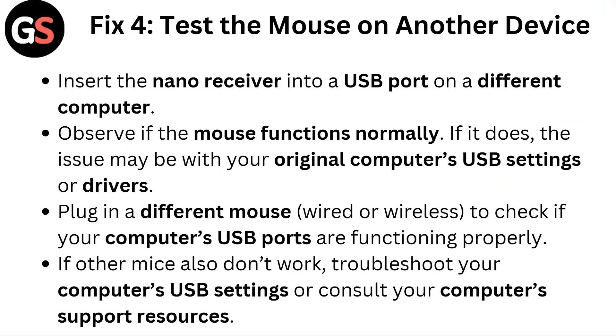Fix 4: Test the mouse on another device. Insert the nano receiver into a USB port on a different computer and observe if the mouse functions normally. If it does, the issue may be with your original computer's USB settings or drivers. Plug in a different mouse, wired or wireless, to check if your computer's USB ports are functioning properly. If other mice also don't work, troubleshoot your computer's USB settings or consult your computer's support resources.